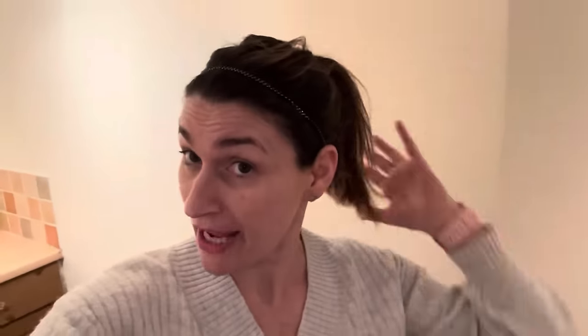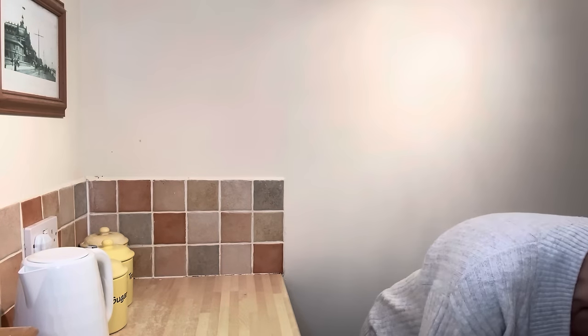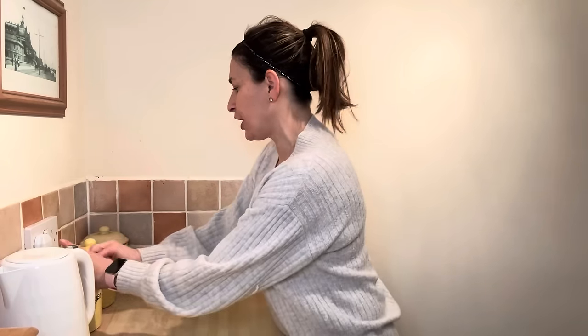I've tied my hair back because you do not want to get any hair in the food. Hands are washed. You've also got to make sure your surfaces are nice and clean — I've got an anti-bac wipe. I clean my surfaces down every single day and no matter what I always end up getting loads of little bits on them.